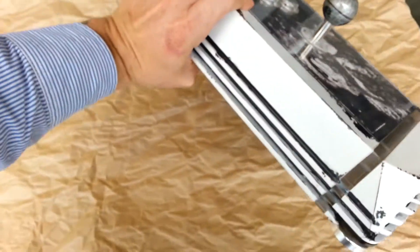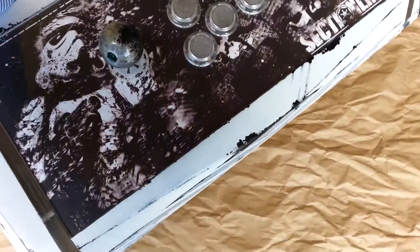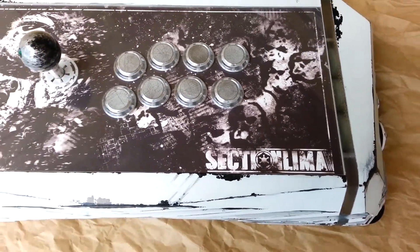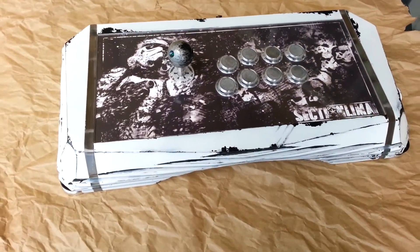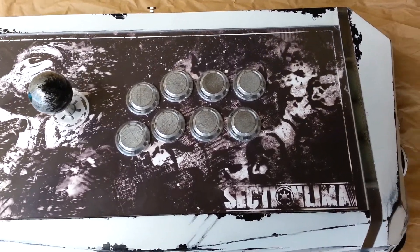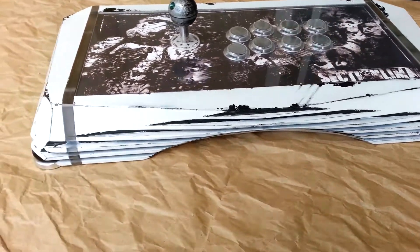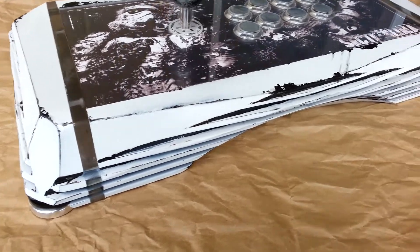Let's go ahead and turn this guy up. Alright. Section Lima is the customer's gamer tag. He wanted a stormtrooper theme based around some rugged looking lightsabers. So we kind of played off of that theme and played with the whole idea of it being like a battle-hardened stormtrooper. That's kind of what we got here.